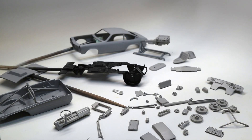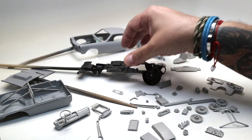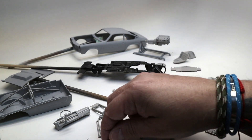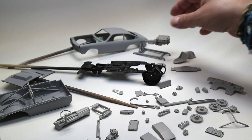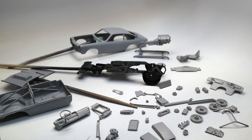Hey everybody, Dr. Cranky here with an update on the Vega. We've got all the parts in primer and we had a good day — I think two days ago, something like that — and we were able to go out there and shoot some primer in like 62 degrees, something like that. We got everything ready for paint now.